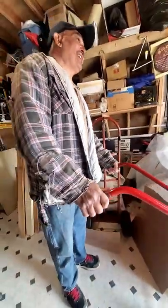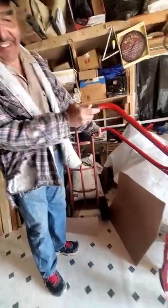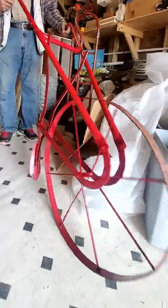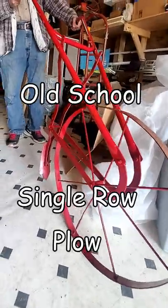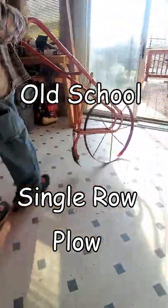Dude, what is that? I think it's called an Earth Way — it goes back like maybe 100 years. It's a high-wheel plow. Wow, single... look at the single rope.